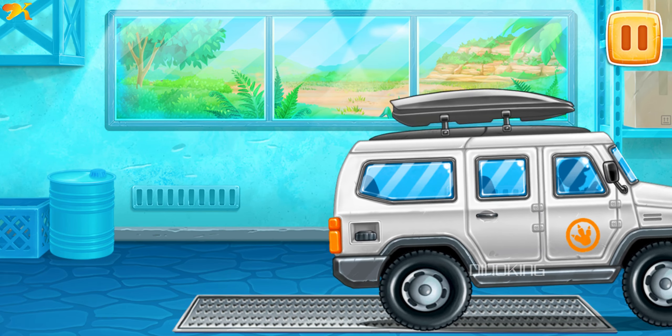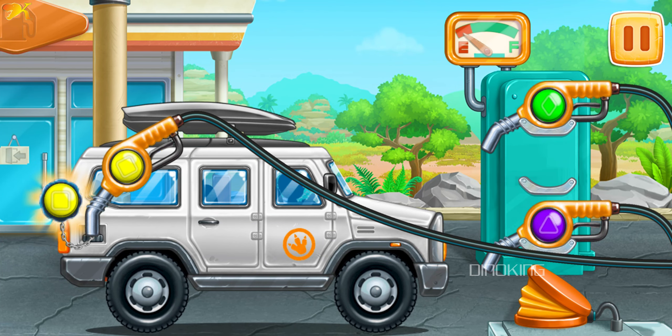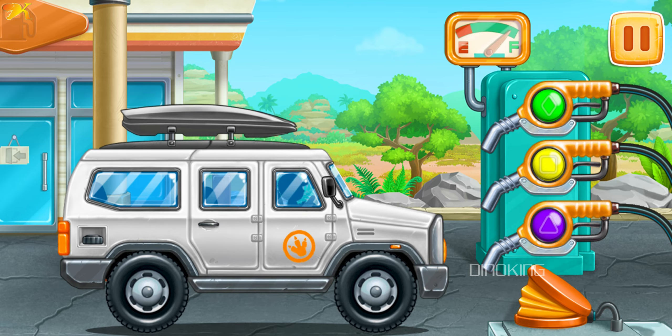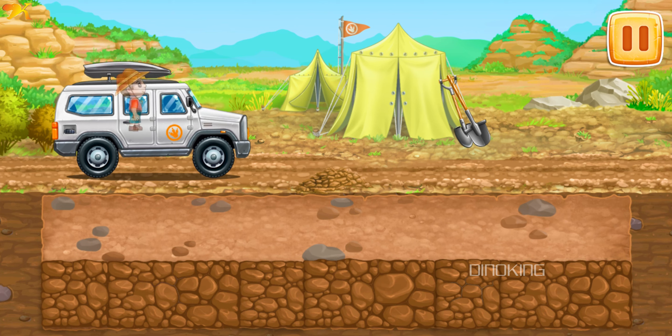Let's assemble a big off-roader. You're doing really great! First, let's fuel the big off-roader — press the pump. Don't stop! Let's head off to the excavation of Triceratops eggs.